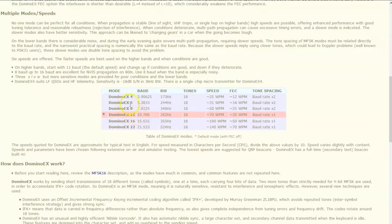The lower the number on Domino X, the lower the baud rate — Domino X 4 is roughly a 3.906 baud rate. Domino X 22 is 21.5 baud. The higher the baud, the wider the bandwidth, but it still uses the same 18 tones. You get a faster word speed. Domino X 8 gives a slower baud rate, less bandwidth, and is probably more efficient at lower power than Domino X 22.